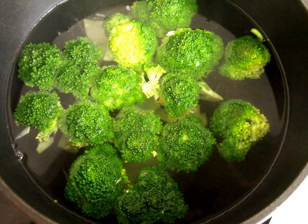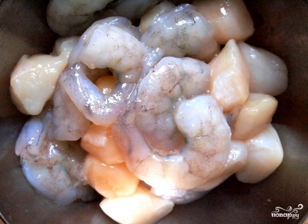Pour cold water over the cabbage to preserve its bright color. Put the peeled shrimp and scallops in a bowl, pour soy sauce, and squeeze a clove of garlic into it. Mix everything well and leave to marinate for 5–10 minutes.